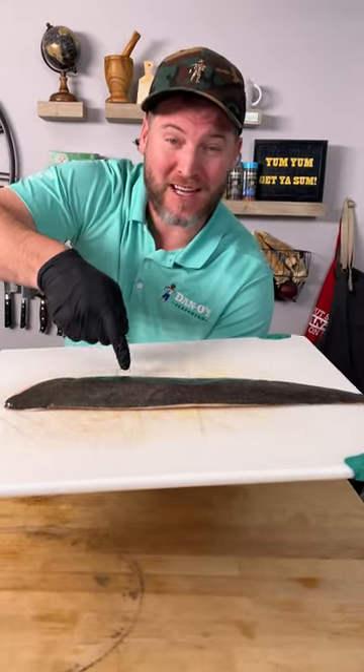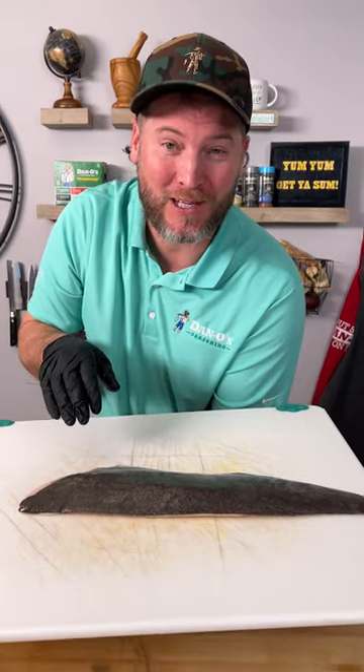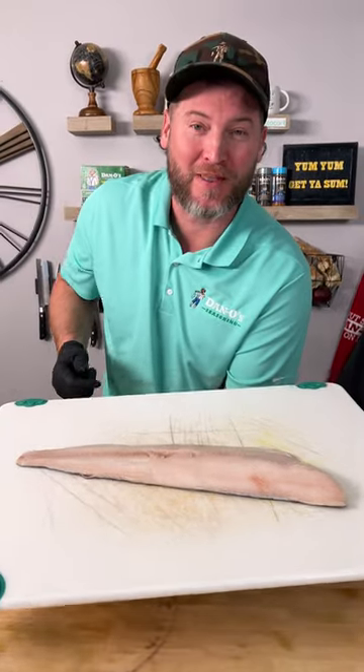All right my friends, today we're making some fish. This is actually called sablefish. I had never heard of it until today. I was at the fish market and they told me I should try it — it's like a white salmon. So we're gonna cook it up and I'm gonna let you know what I think.